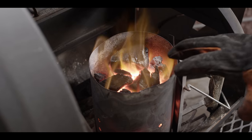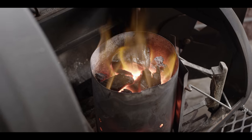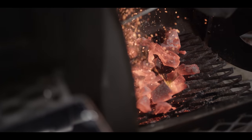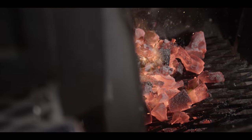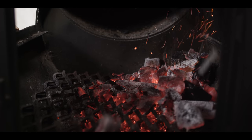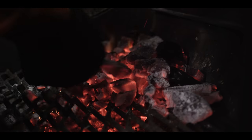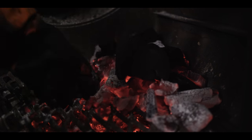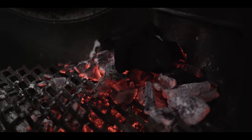Now we've got the charcoal — it's almost white to the top — it's ready to dump out. When it comes to running a fire on an offset, I like to run a small hot fire toward the back of the firebox, so we're just gonna move all our coals to the back half. I'm gonna add a few more good-sized chunks of big block charcoal to slowly burn down while this comes up to temp.